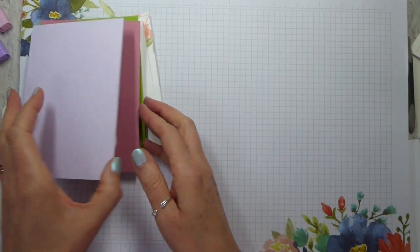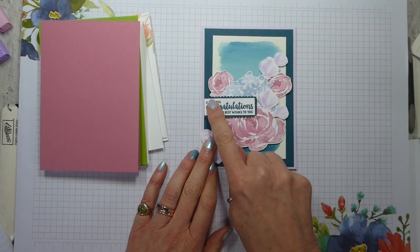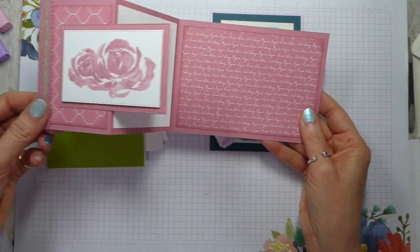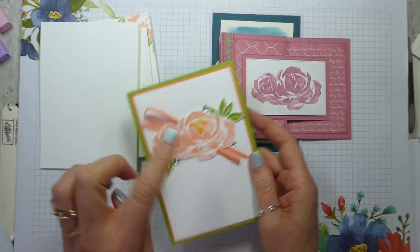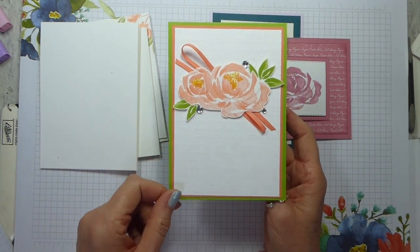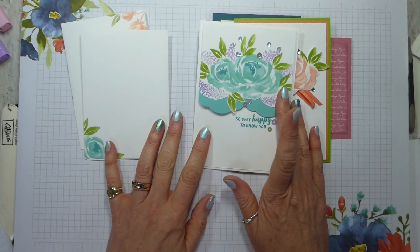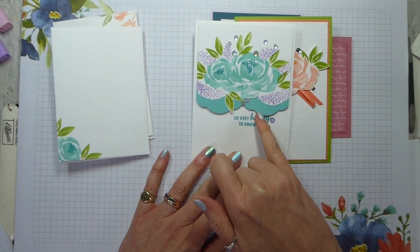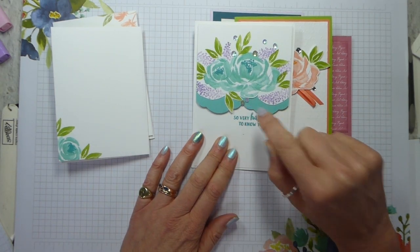I'm going to do these in a bit of a reverse order. This one uses watercolour paper and some of the scalloped edge linen ribbon in the new ink colours — this is all mostly ink colour. Then I've got this one in Rococo Rose as a Z-fold card. This bright one, which you have seen before, is in Granny Apple Green and Grapefruit Grove, and I've just fussy cut. This one here uses the Lovely Label Punch — I've punched it out twice in Coastal Cabana and then hidden the join with some sequins.